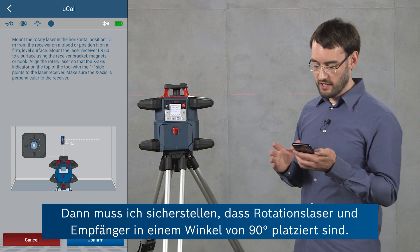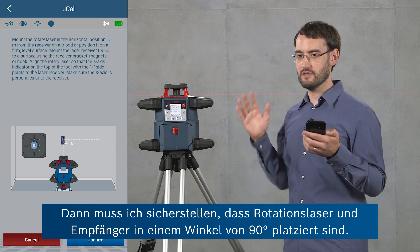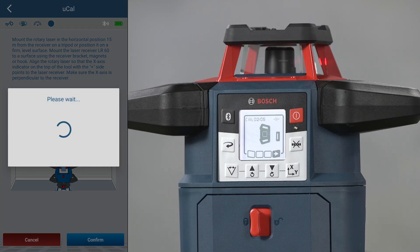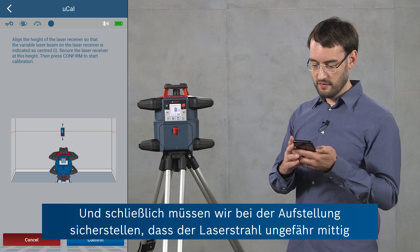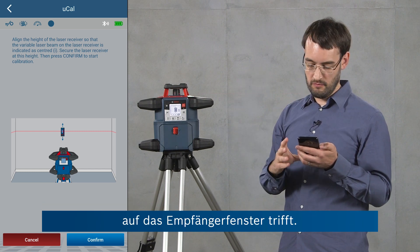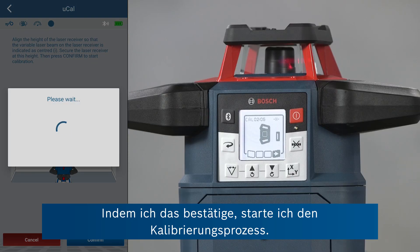Then we have to make sure that the rotary laser and the receiver are mounted at an angle of 90 degrees. So I can confirm this. And finally for setup we have to ensure that the laser line is hitting the receiver window approximately in the middle. If I confirm this then I'm starting the calibration process.